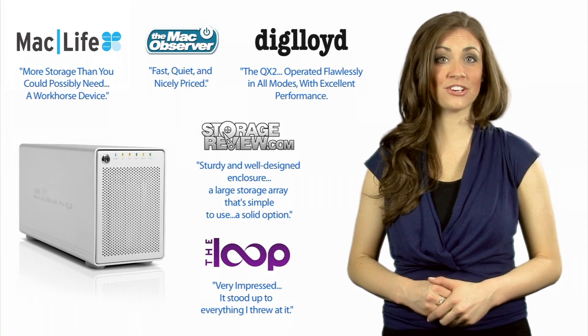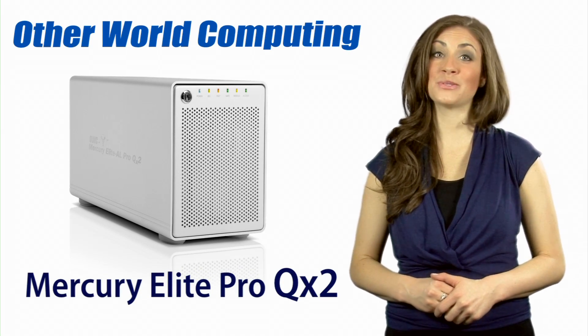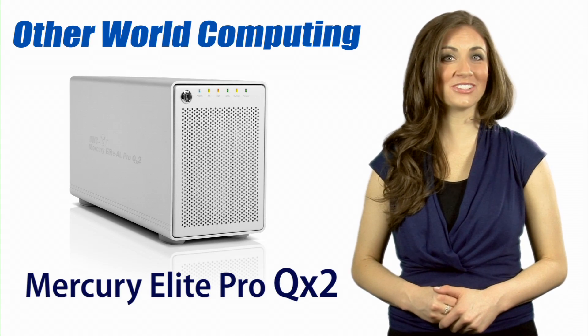The QX2 comes in a wide variety of capacities or as a standalone enclosure for you to add your own 3.5-inch SATA hard drives. This sleek and super-quiet workhorse can handle just about anything you throw its way. This has been OWC Megan giving you a closer look. Thank you.